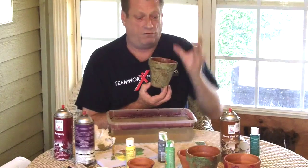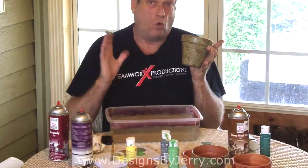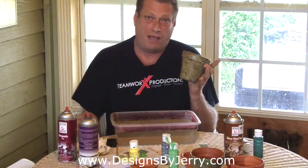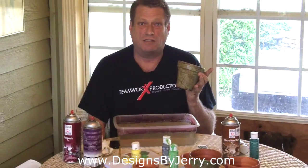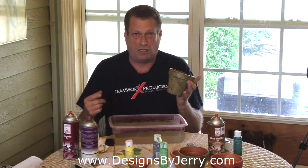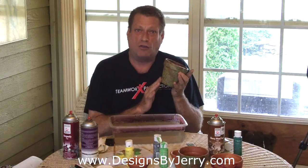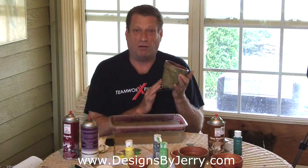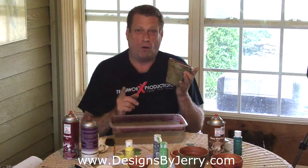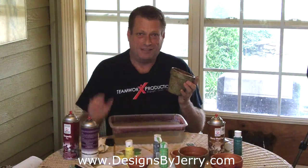Imagine if you had a wreath full of pots like this — how natural your wreath would look. So we're going to set these aside and let them dry. In the next video I'm going to show you how to take wild honeysuckle and work it into your grapevine wreaths to give them another dimension, another natural look, and eventually they're going to hold these clay pots when we show you how to create a living wreath with live plants. Make sure you stay tuned and show up every week. Until then, my name is Jerry Williamson with Bishop's Flowers and Designs by Jerry — I'll see you in the next video. Take care!